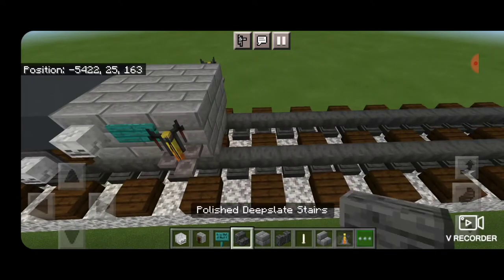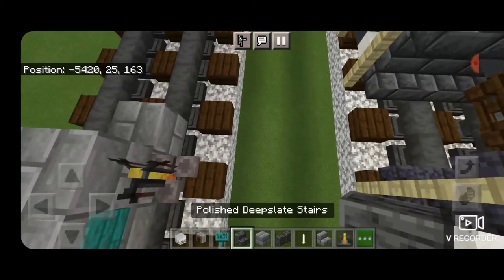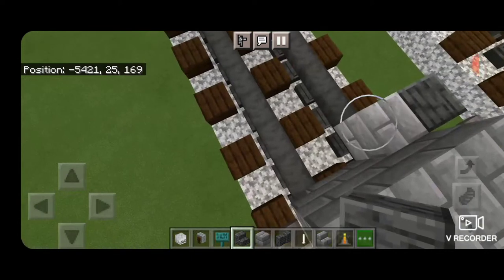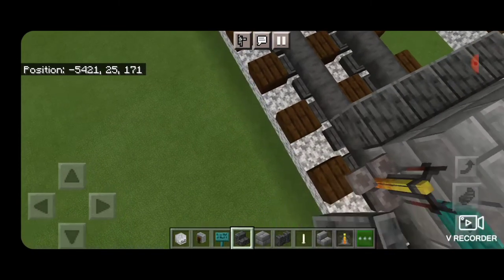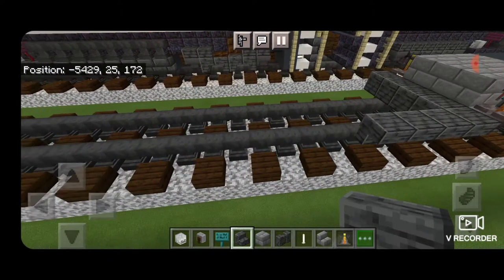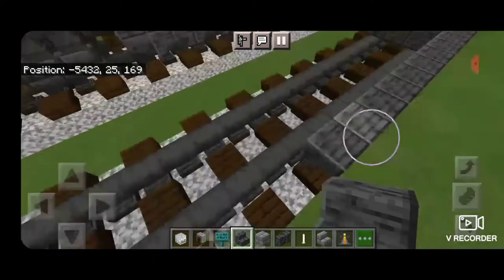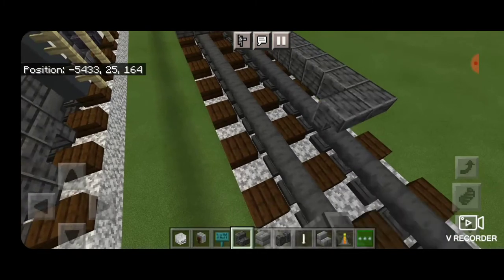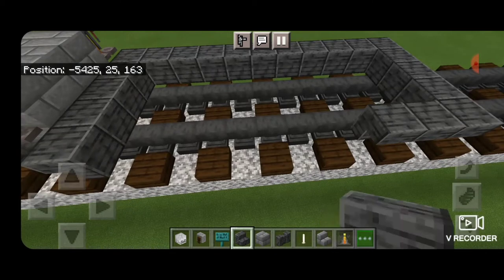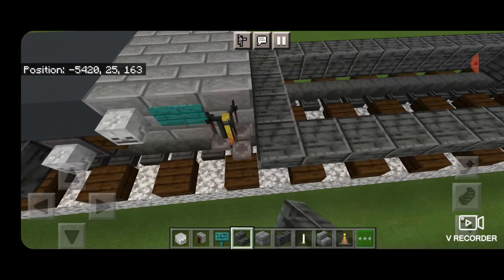Next come in front of this on bottom, put a temporary block, and get an upside down polished deep slate stair on the outside edge facing backwards. Delete the temporary block and extend this out so it's five wide all facing backwards. Then switch over going sideways and put another nine stairs upside down going sideways. Then in front of it five stairs upside down facing forward, and fill in nine blocks long with upside down outward facing stairs to frame in the bottom of the fuel tank.